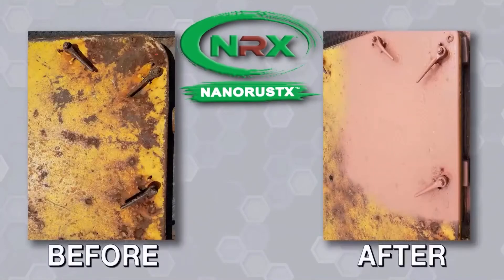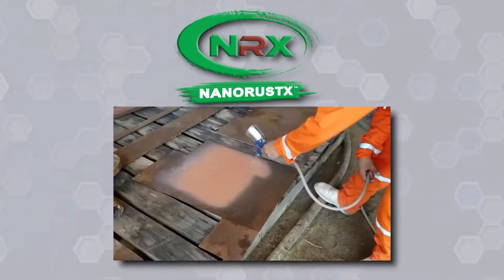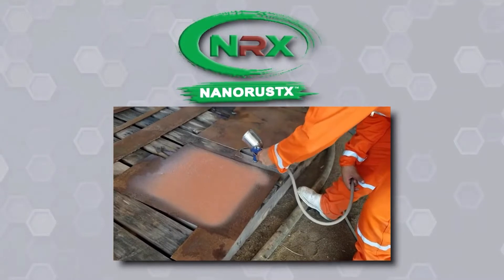Used around the world in the most challenging conditions and climates, NanoPrime converts iron oxide, or rust, into iron phosphate, creating high-strength adhesion to rusty, clean, painted, or galvanized steel.